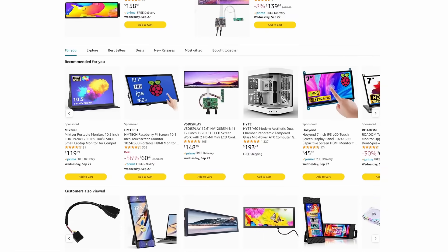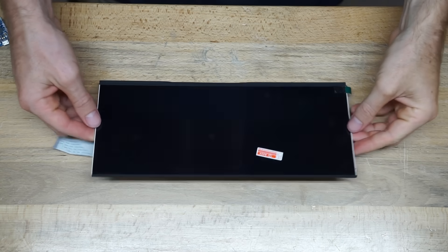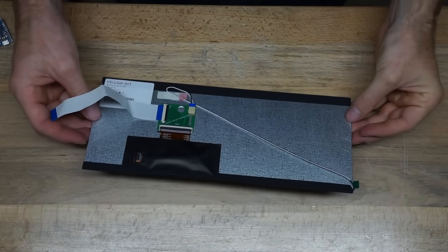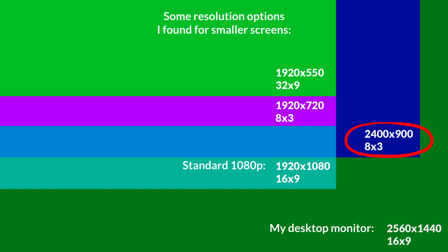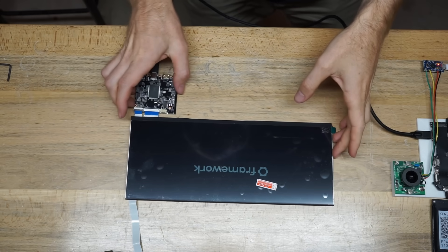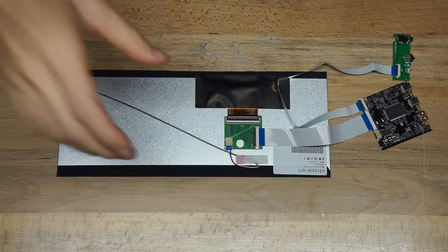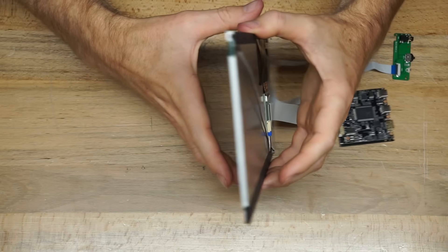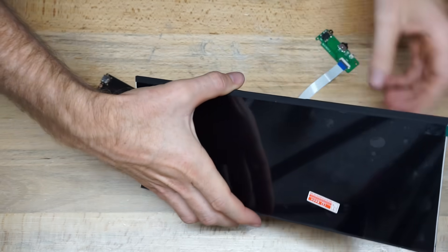With the basic design parameters in hand, I set out to find perhaps the most important part other than the motherboard: the screen. This needed to be determined early since it directly affects the overall dimensions of the device. After looking at a ton of options, I settled on a 2400 by 900 IPS display from Amazon. Its 8-by-3 aspect ratio is far more usable than the 32-by-9 ones I found, and it can be powered and supplied with video by a single USB-C cable, which minimizes clutter.